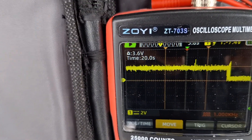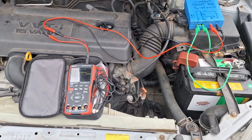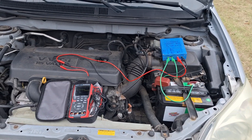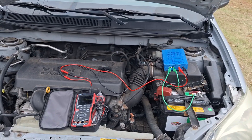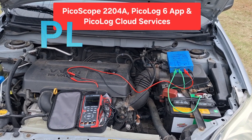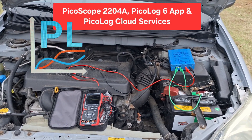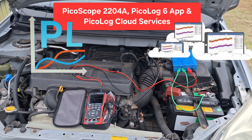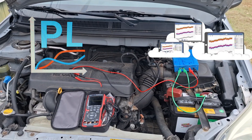I thought that was kind of interesting — I wanted to show that to you guys. Thanks so much for checking it out, really appreciate you taking the time and watching. Next up, we're going to hook this same unit up to the Pico scope and use PicoLog, a logging software, to capture our current and save it either locally or to the cloud so we can share it and access it remotely. Thanks so much for watching — you guys have a great day.